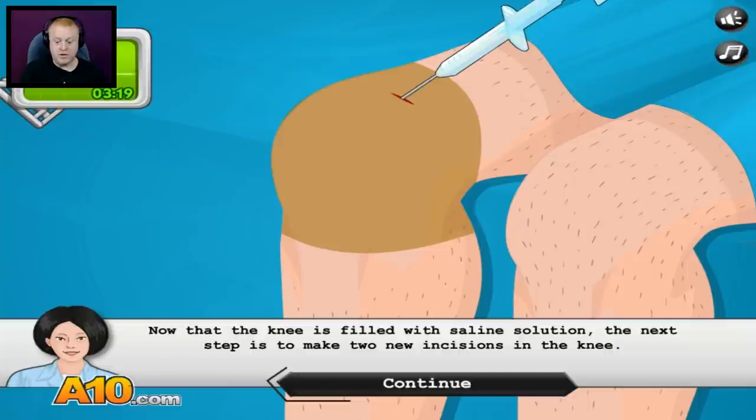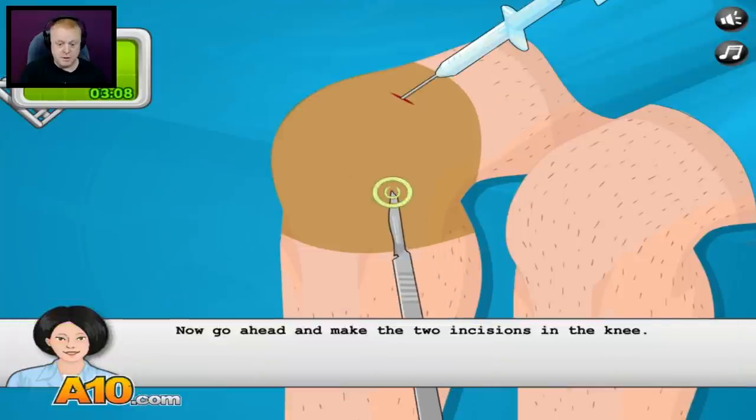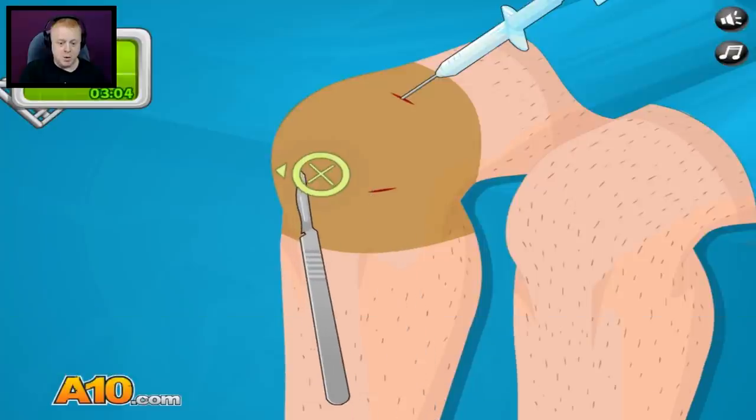Now that the knee is filled with saline solution, the next step is to make two new incisions in the knee. We will need the scalpel to make the incisions — please pick it up again. I'm on a timer now. Here we go — ouch, ouchie. Here we go.